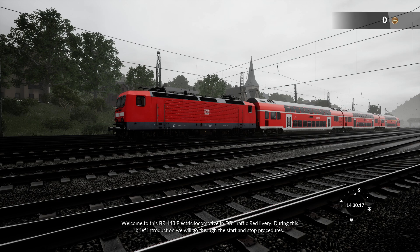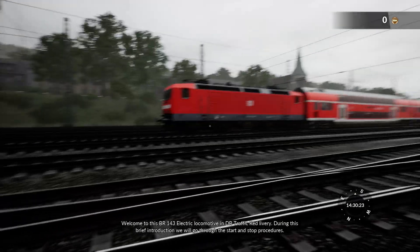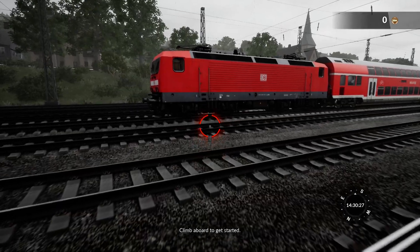Welcome to this BR143 electric locomotive in DB traffic red livery. During this brief introduction we will go through the start and stop procedures. Climb aboard to get started.